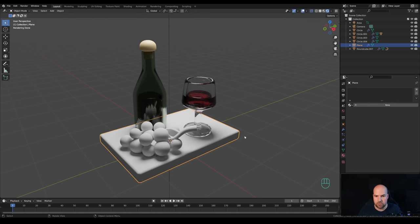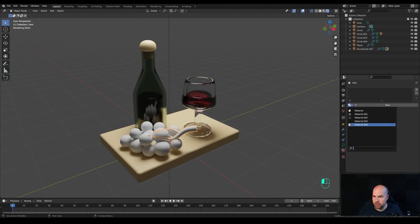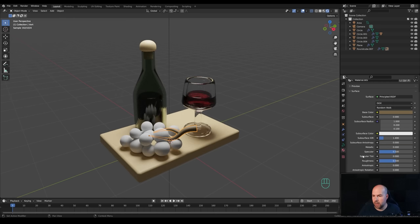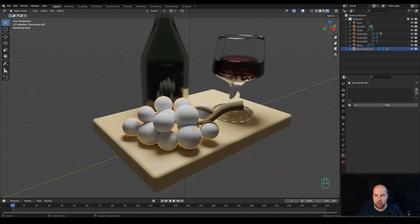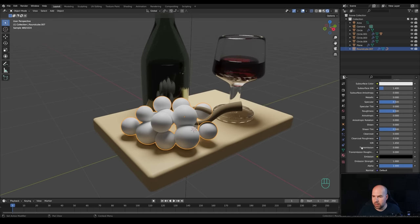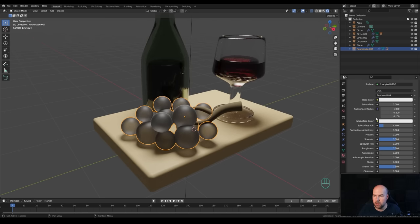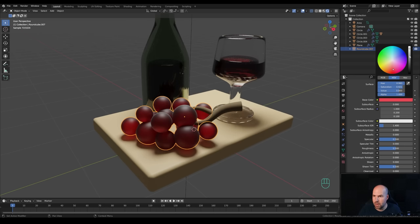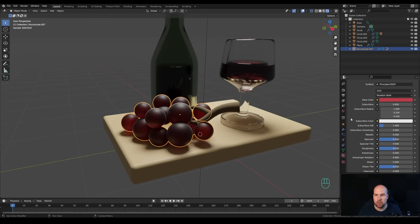Select the cork and create a new material with a bright brown color. Give the same material to the stem. For the grapes, duplicate the material and make it darker with some roughness. For the grape spheres, create a new material and increase Transmission all the way to 1, and also increase Transmission Roughness to 1. Bring the base color down and make it darker for a nice translucent look. Add a violet Subsurface color and increase the Subsurface value, then adjust the roughness lower.